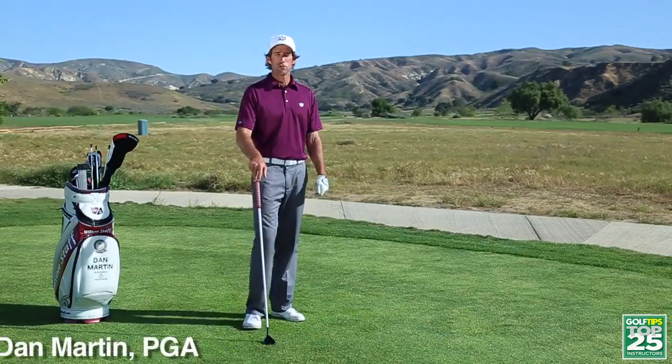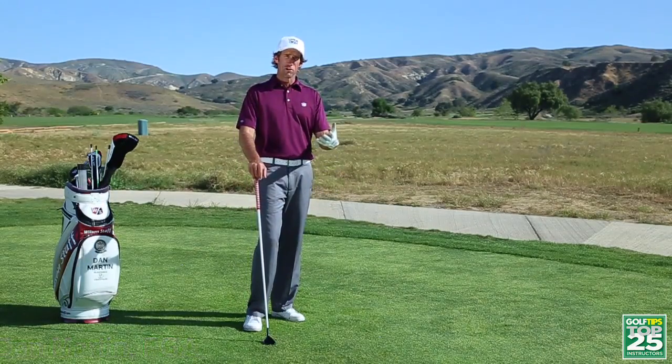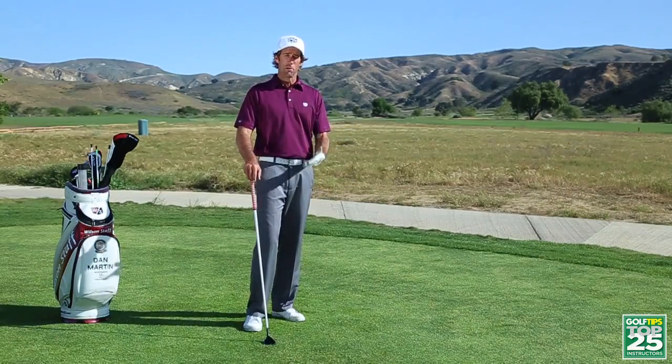Hi, my name is Dan Martin and I'm the Director of Instruction at Rustic Canyon Golf Course in Moorpark, California. Today, I'm going to talk about swing plane. You've probably been told that your swing is too steep or too flat and you've got to get your swing on plane.